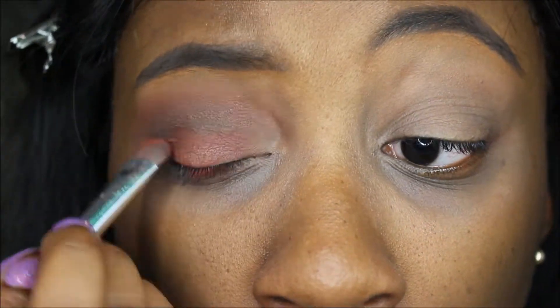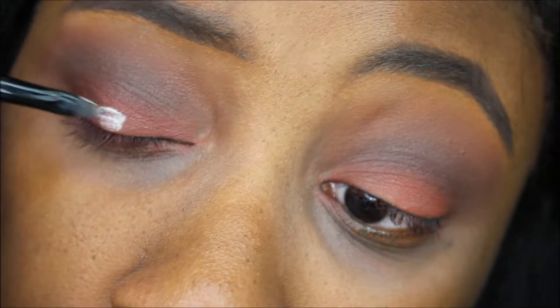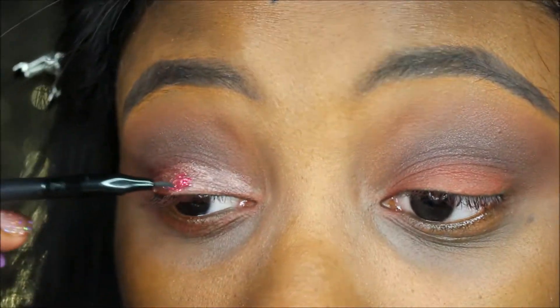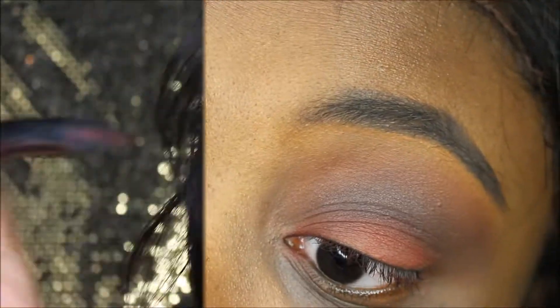Then I used this red shade and put it on my lid and blended it out. After I finished both eyes, I went ahead and put NYX glitter primer on my eyelid, then used this NYX Glitter Brilliance. I thought it was red when I first bought it, but when I put it on my eyelid it turned out pink. But the look still came out — I think it looks pretty good, so it all worked out in the end.